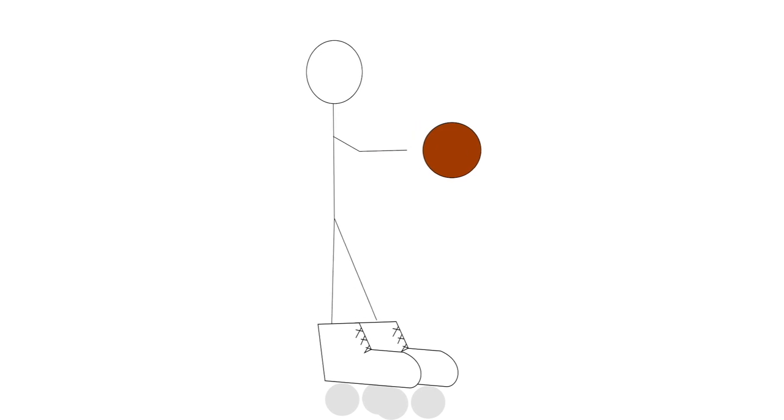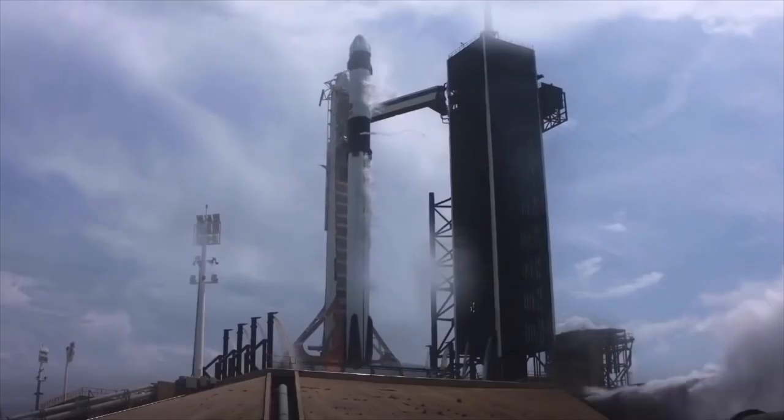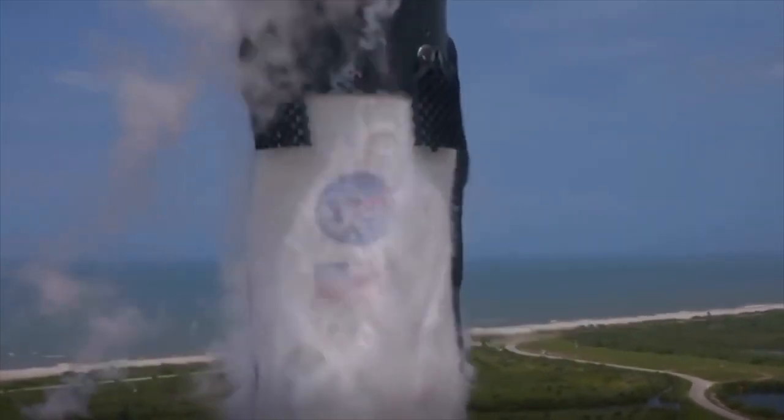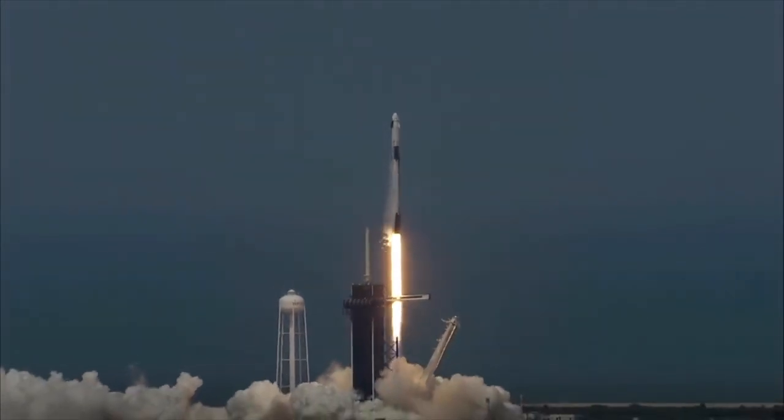You can test this yourself if you have some roller skates, a skateboard, or a scooter, and a ball. Try standing still on the roller skates, skateboard, or scooter, then throwing the ball. You'll find you slowly drift in the other direction. To learn more about how rockets fly, keep an eye on our Facebook page, Instagram, and our YouTube channel for a future video about Newton's Third Law of Motion.